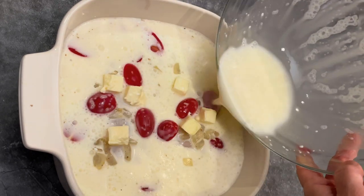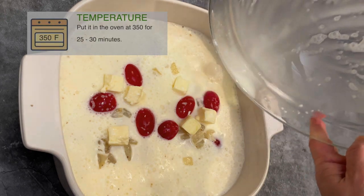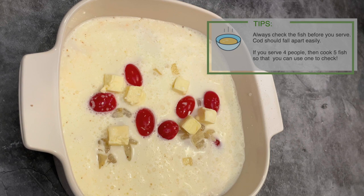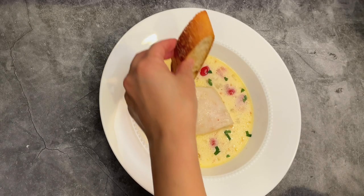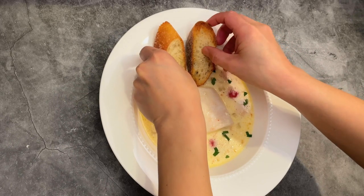This goes into the oven at 350°F for 25 to 30 minutes. Check the fish whether it's ready — when you cut it with your fork, it should fall apart easily. If it's not ready, put it in the oven a little bit longer.